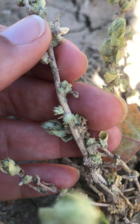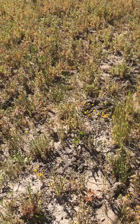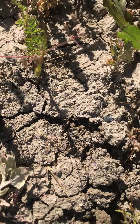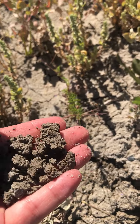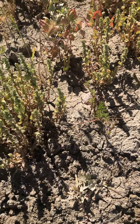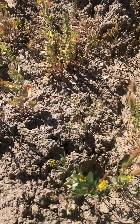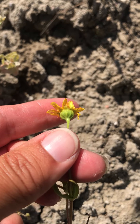So here's the habitat. You can see the soil — it's kind of this loamy alkaline soil. We also have some Coulter's Goldfields, Lasthenia, mixed in too.